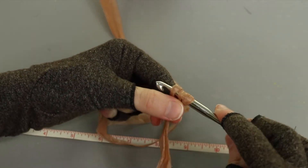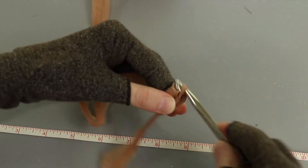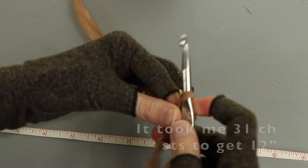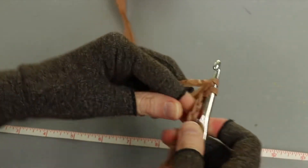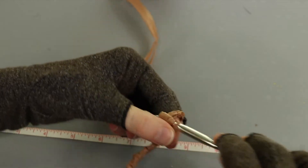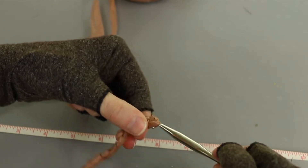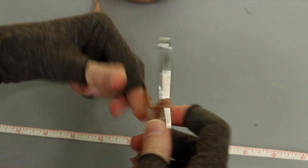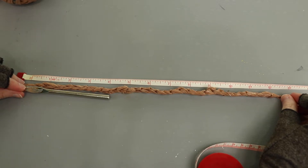I'm going to make my foundation chain, just chaining like normal. I want the base of my bag to be about 12 inches wide, so I'll keep working chains until I have 12 inches, and then I'll tell you how many chains that is - I'll pop it up on screen. You can adjust this if you want your bag smaller or larger, or if you use a different hook size. For me, to get 12 inches it took 31 chain stitches.